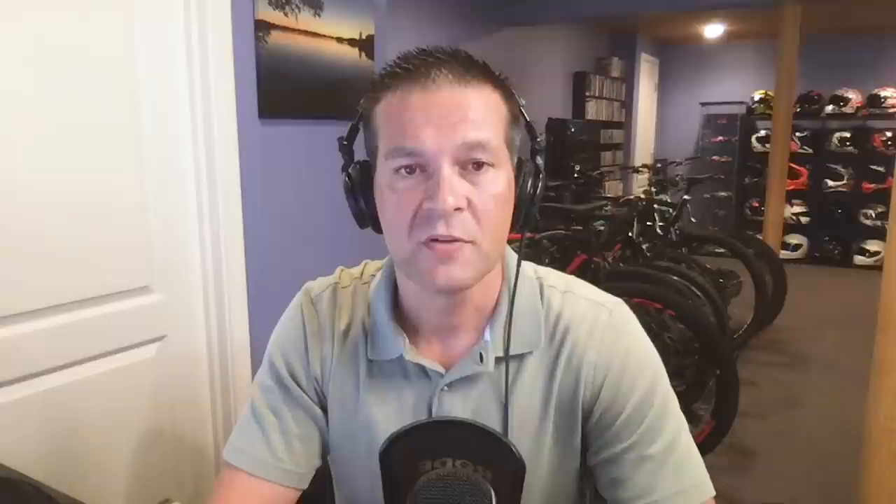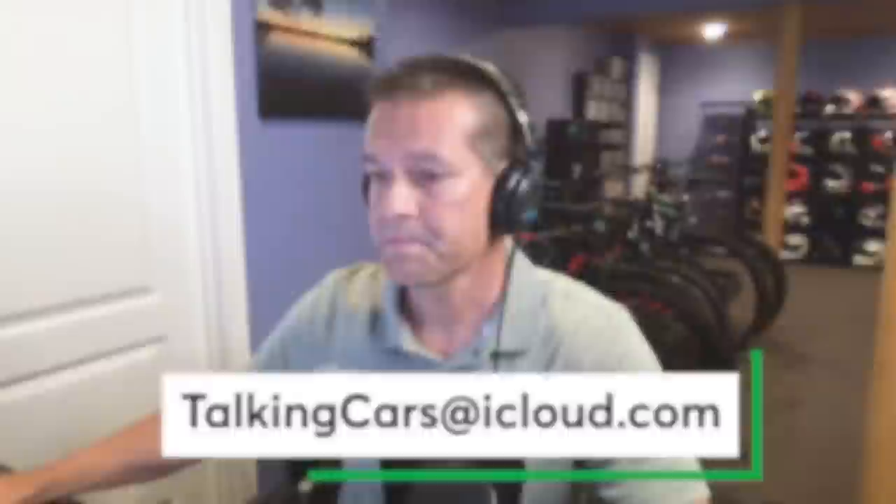Let's move on to this week's audience question — send your questions, comments, and 30-second video clips to TalkingCars at iCloud.com. This week, our question comes from Braulio: 'My partner is expecting a baby soon, to add to the four we already have. Besides the Tesla Model X and Rivian R1S, are there any other three-row EVs with decent range available for under $50,000? I'm waiting on the Volkswagen ID. Buzz, but I'm not sure we can wait that long as the baby is due in April 2023. Would also consider a plug-in hybrid if that helps expand our options.'